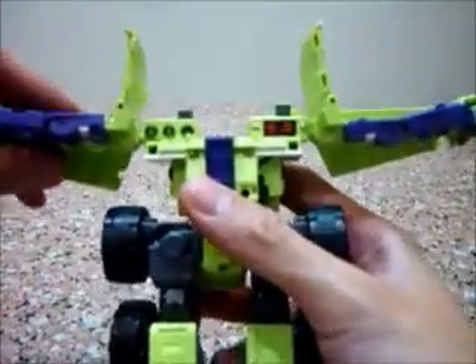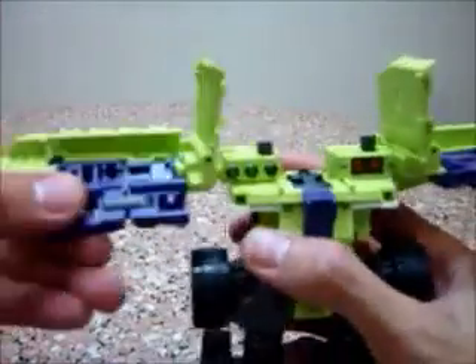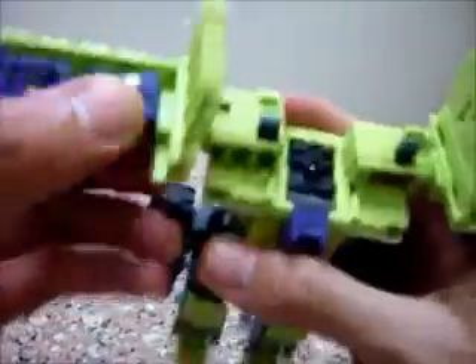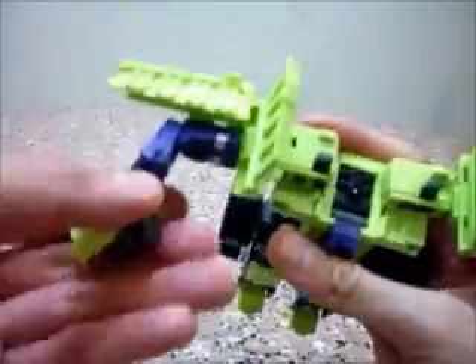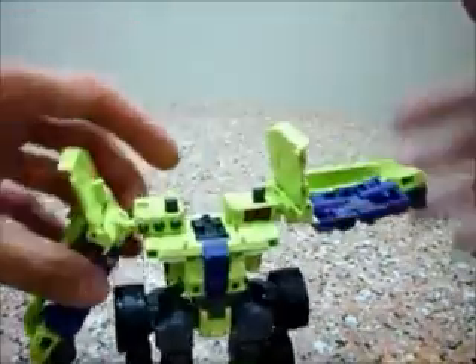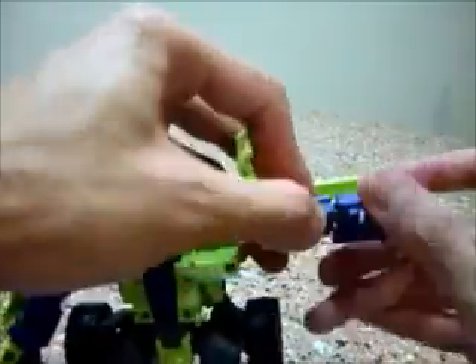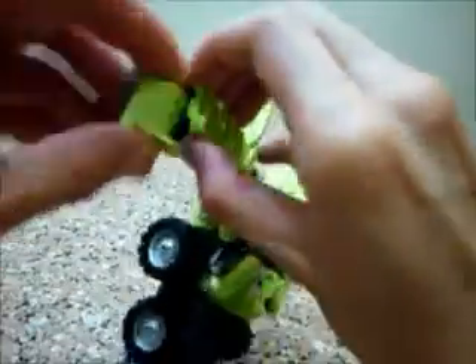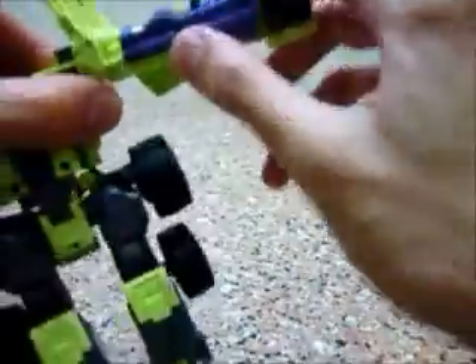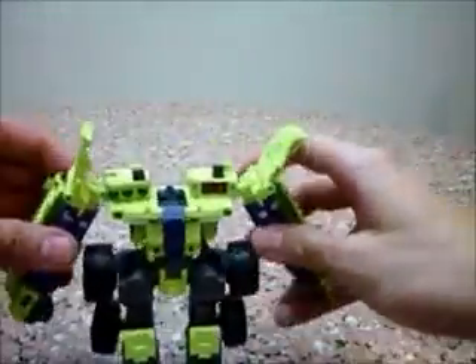And for the arms, it's very, very simple — interesting, really. All you need to do is flip this whole panel out, close this, and at the same time close the other side — the hand, sorry. Flip this out and you have one hand ready. Similarly for the other hand, just flip this out, press it together, move it down, turn it around, and there you have the other arm. It's really, really cool.